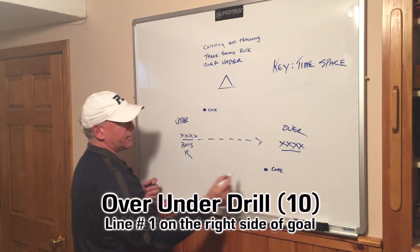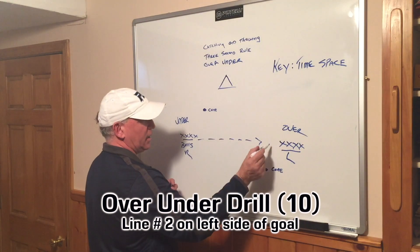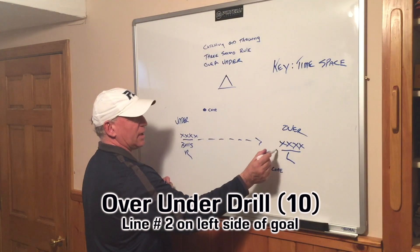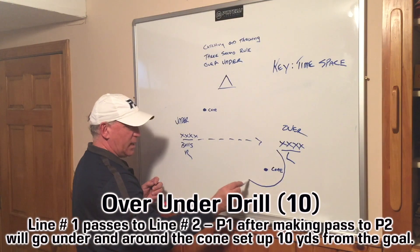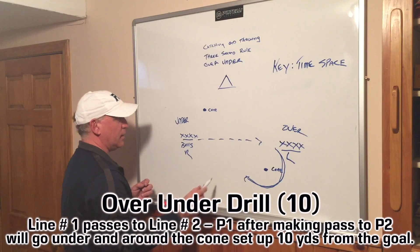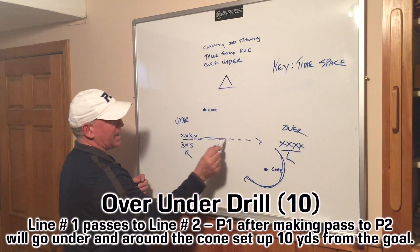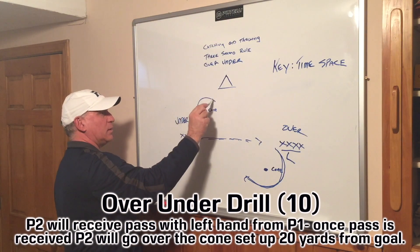The pass will be right hand, and this player is going to receive left hand. So he's going to catch it lefty, and when he catches the ball lefty, he's going to go over the cone this way with the ball and his stick running, come around the cone. Once this player makes the pass, he's going to go underneath the cone here.